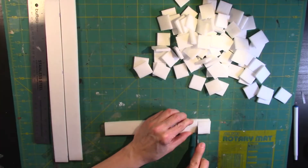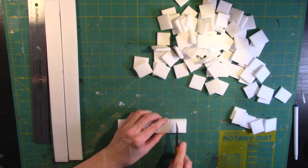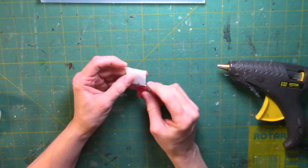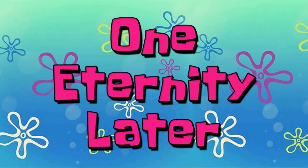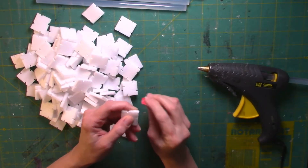First, take your foam board and cut it into one-inch strips, then cut those strips into one-inch squares. Then with a folded piece of sandpaper or a nail file, sand one notch on each side about a third of the way from the corner. This takes a little bit of patience, but when all the squares are done, plug in the hot glue gun.